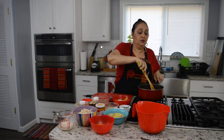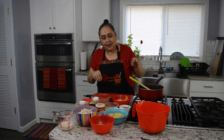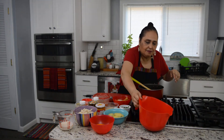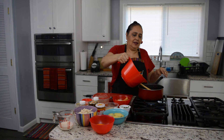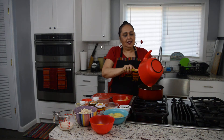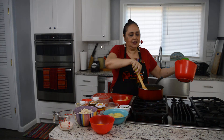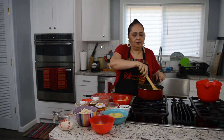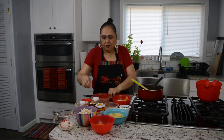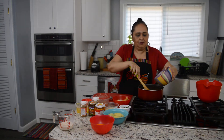Empezamos a mezclar todo junto — le echamos la pasta amarilla, y una vez que empieza a hervir vamos a echar el pan. When you're ready, add all the bread — the sauce is coming together. We mix everything and then add the chicken, which will mix in together too. It's a very simple recipe, amigos.